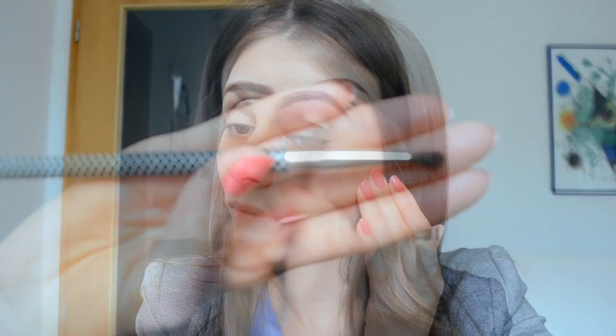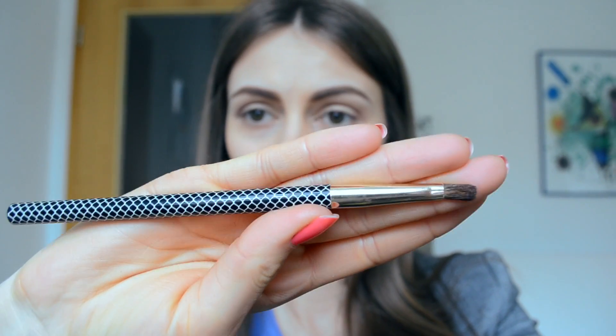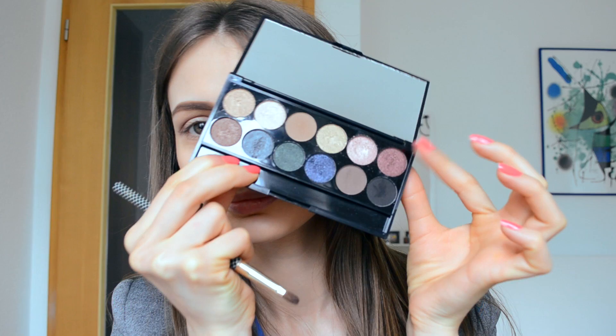To define my outer corner and crease, I choose my number seven brush — a really small brush — and the same eyeshadow from the Storm palette by Slick. I do this really gently, and as you can see, I'm defining my outer corner very nicely.